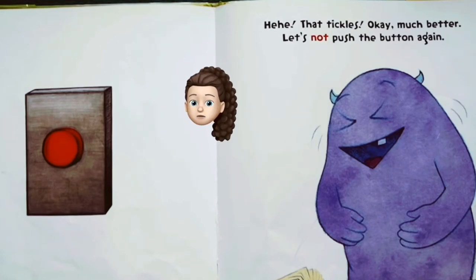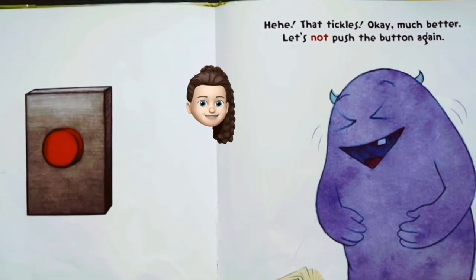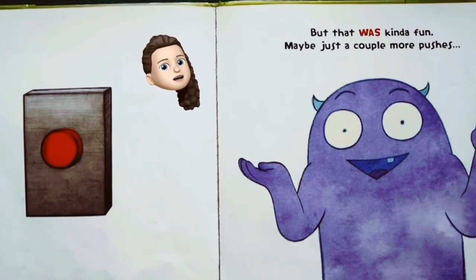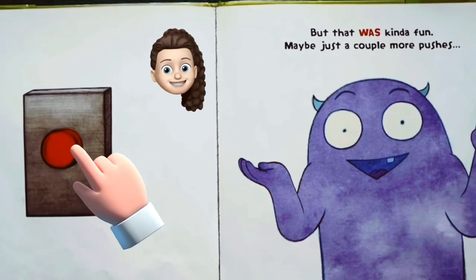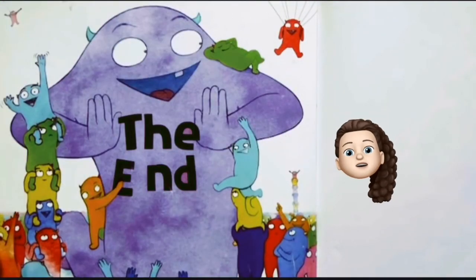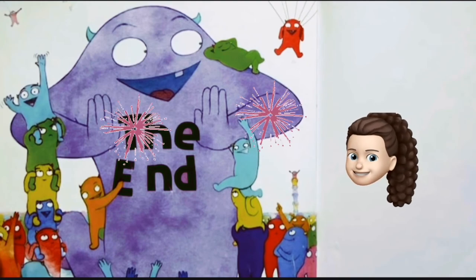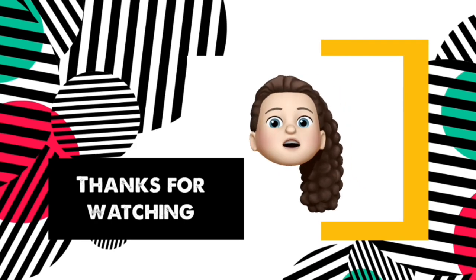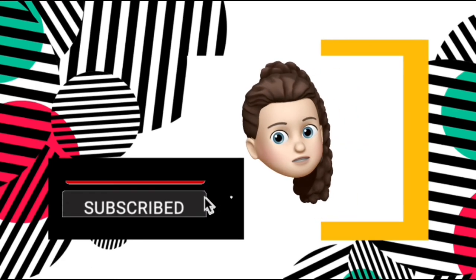That tickles! Okay, much better. Let's not push the button again, okay Larry, I understand. But that was kind of fun — maybe just a couple more pushes? It wouldn't hurt, right? Woohoo, the end! Larry has a couple of play pals to play with all day long. I hope you all enjoyed this story. I can't reach the subscribe button — could you press it for me?